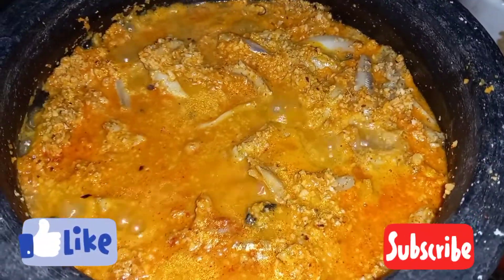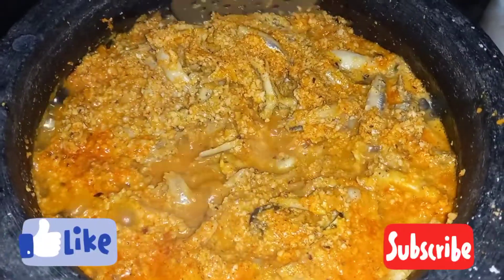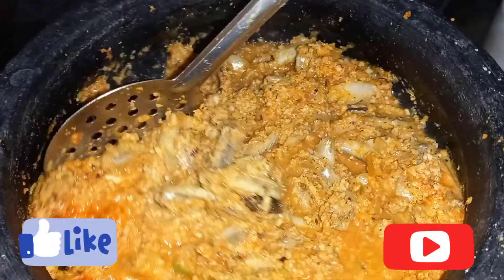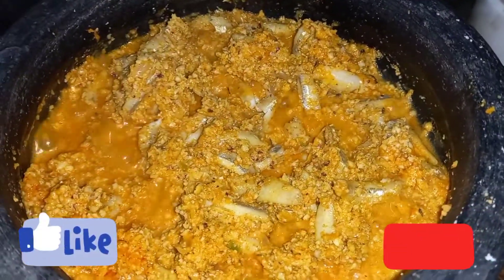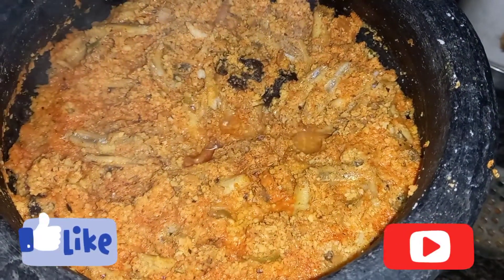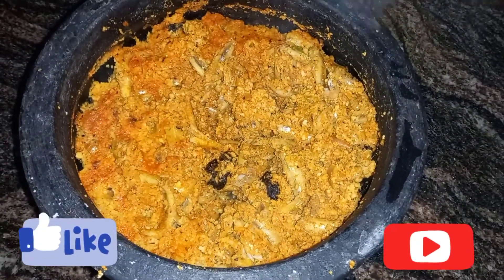Let's mix it in the same way. Let's see how it's done. Like and comment, subscribe to our channel. Thank you!